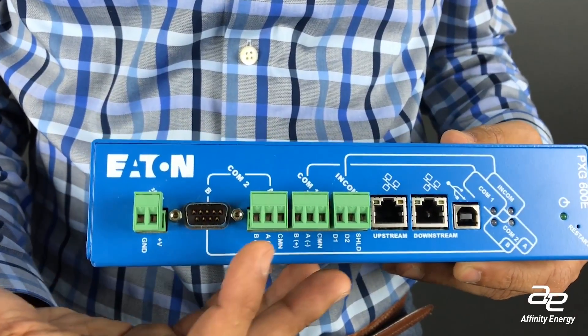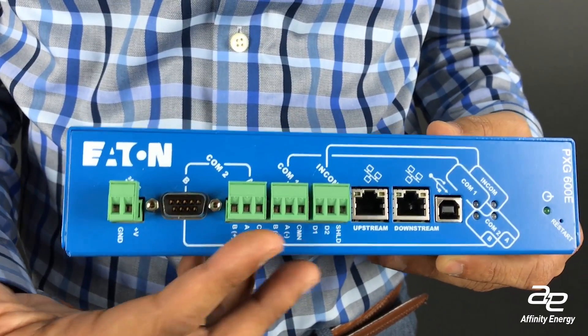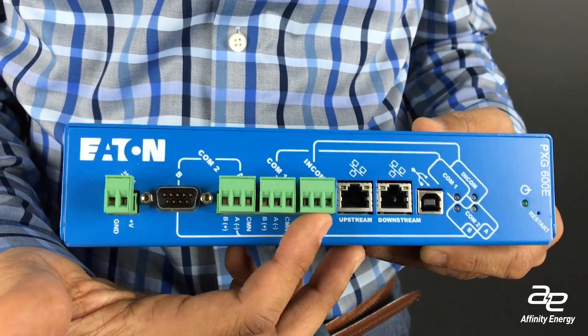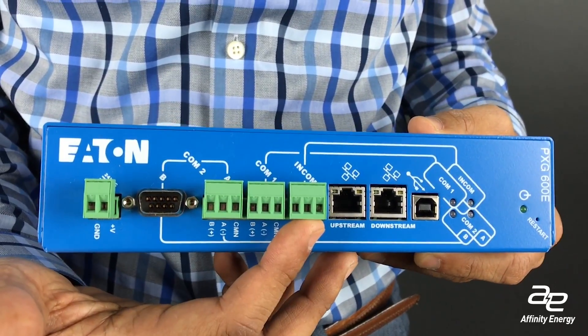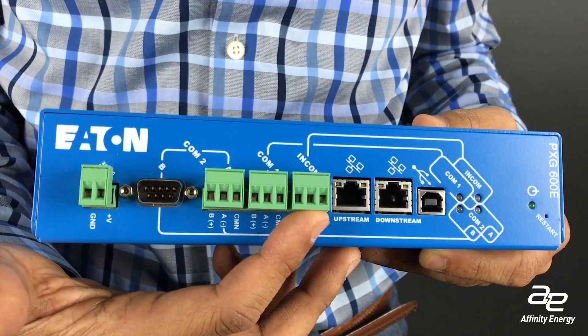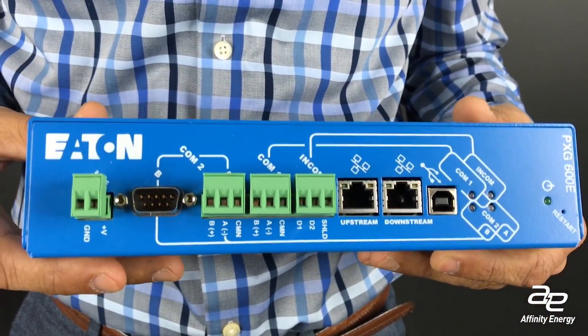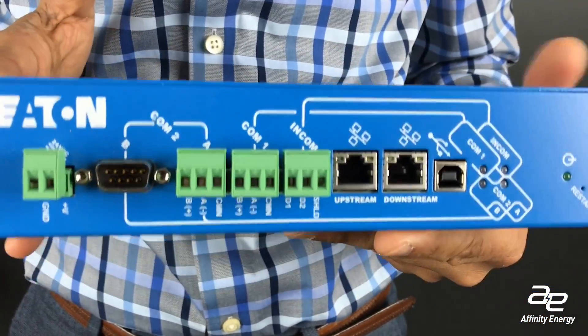What we recommend is using something called a Modbus gateway. This is a device that connects your meters, PLCs, or smart devices that communicate using Modbus RTU serial to a Modbus TCP protocol, which can then be communicated over your Ethernet backbone.